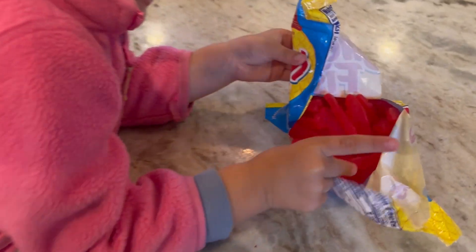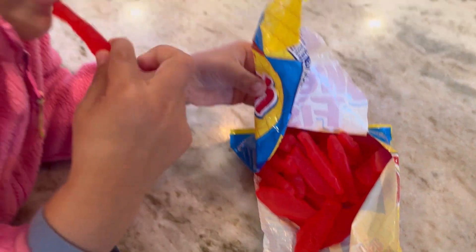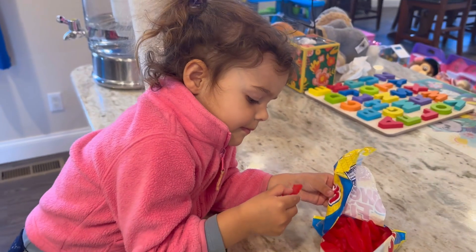Wow, we have fish here! Do you want to try it? Yeah!